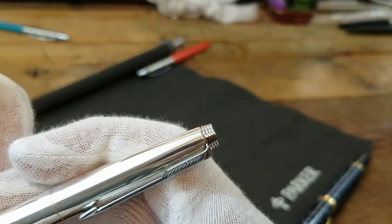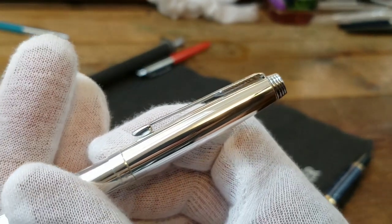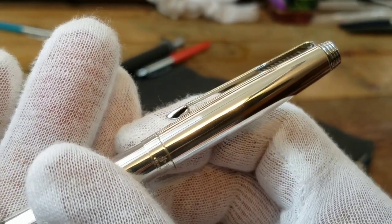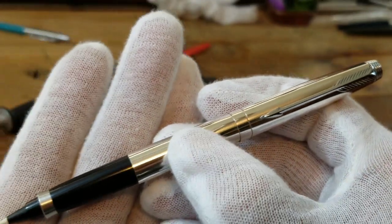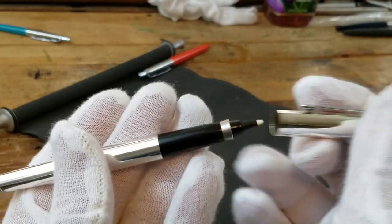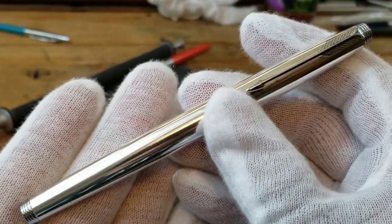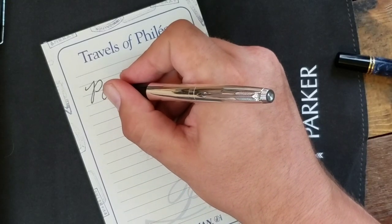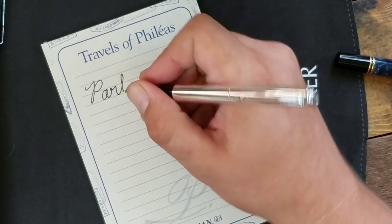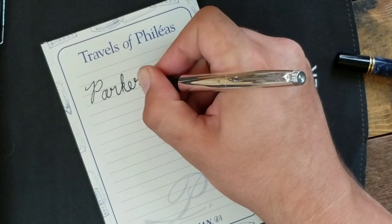The Keepsake truly was a stunning pen in the 75 line. It is rare and seldomly comes to market. It is an amazing pen that would make a wonderful addition to any Parker collection. I hope you enjoyed learning more about the Parker 75 Keepsake. If you enjoyed this and want to see other designs and finishes reviewed in this line, please let me know. To read more on the Parker Keepsake, visit parker75.com or parkerpens.net — I'll leave a link in the description.